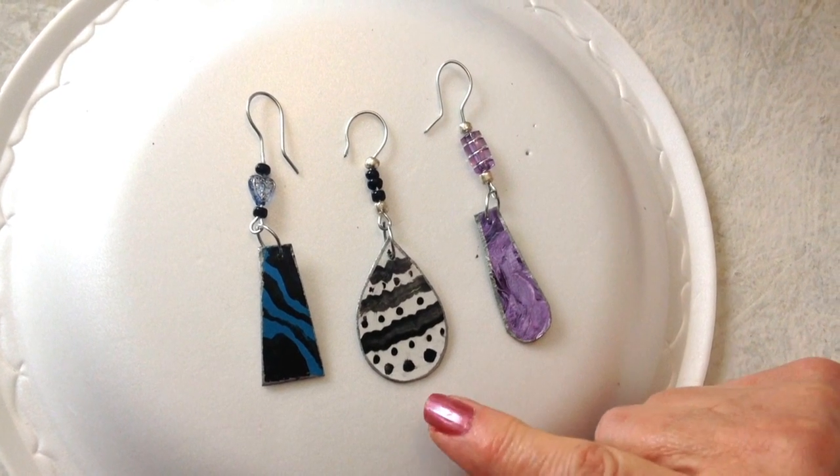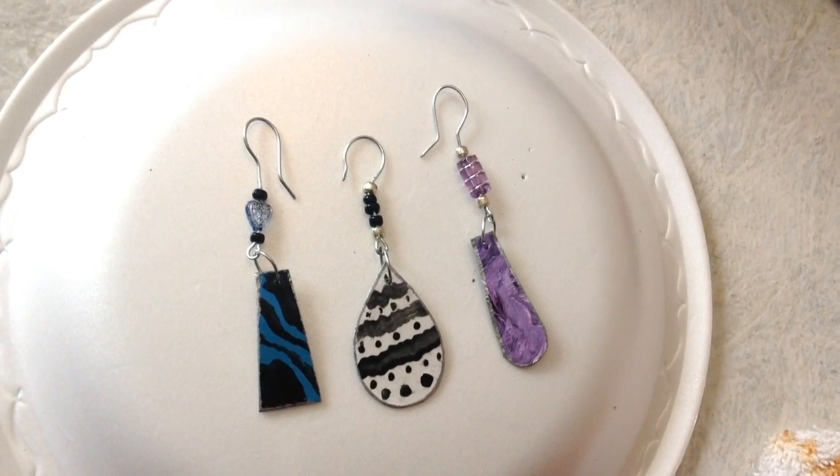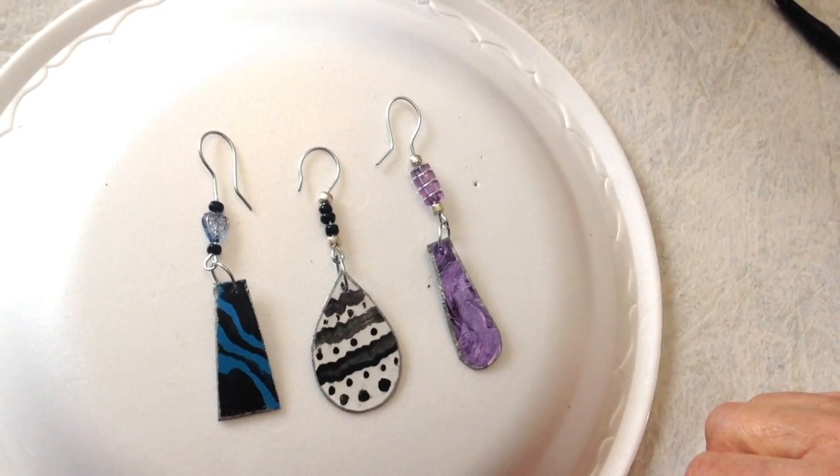Hi everyone, this is Emmy. Today I'm going to show you how to make these paper earrings. So let's get started.